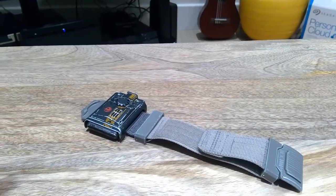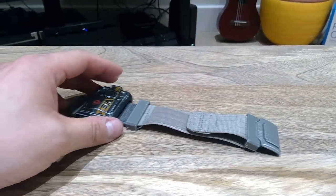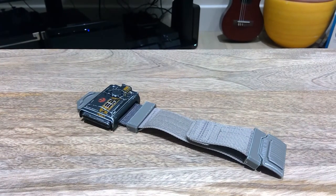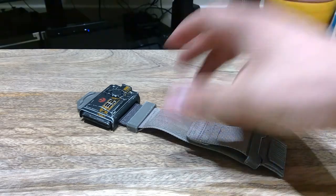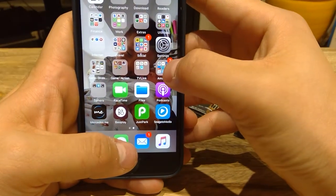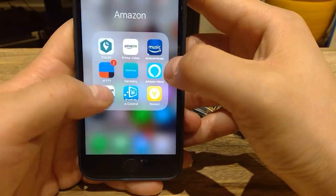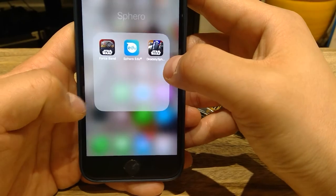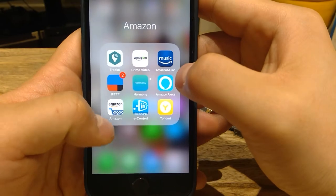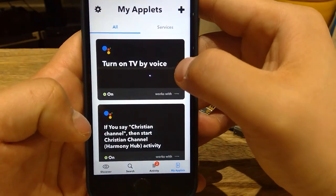So now today, I'm going to show you how you could do the same with my Star Wars Force Band. Before we get on to that, the last thing I want to show you is that you need to download not only the Star Wars Force Band app, but you also need to have the IFTTT app.